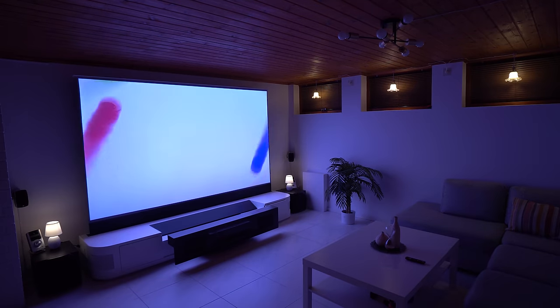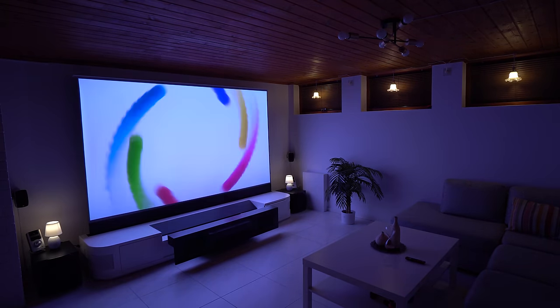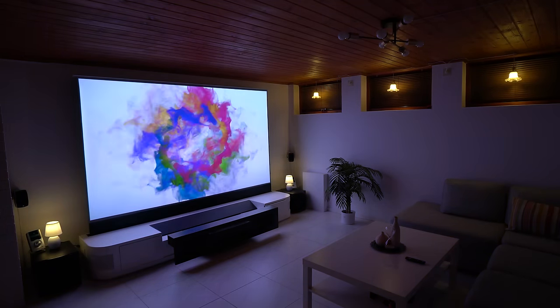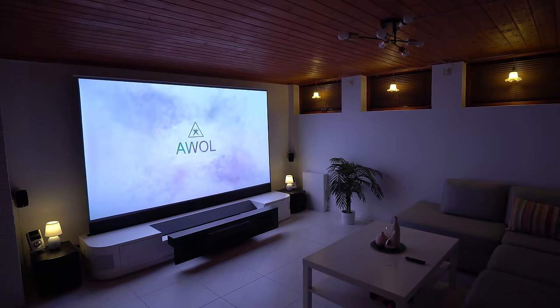Hi guys, Nexi here, back with another video. Today we're going to review this new triple laser 4K home cinema laser projector. This thing is quite impressive, so stay tuned!